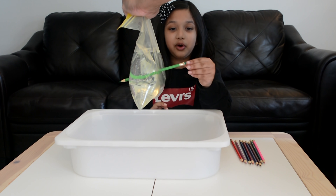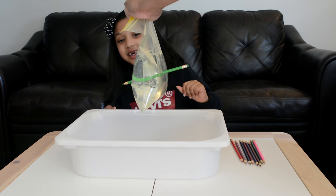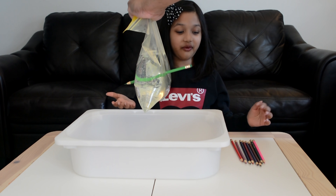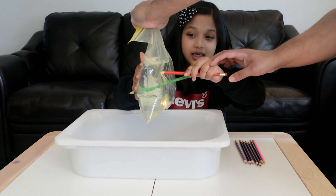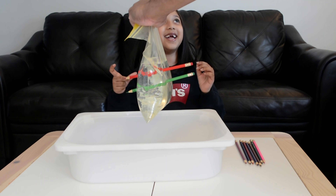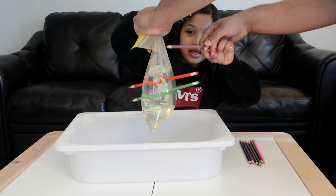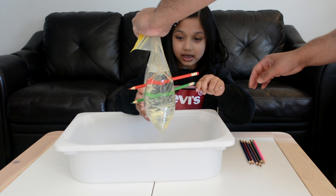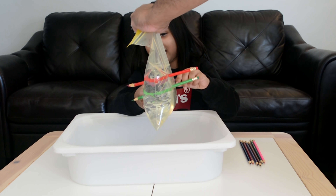Just like this. Take a sharp pencil and poke it through the bag, just like this, and leave it halfway through. Now it's my turn. Got it! I did it! I did it! This time I'm going to do it by myself. Let's go! Do it!